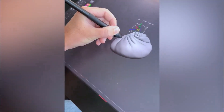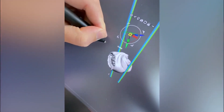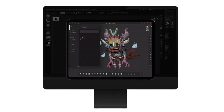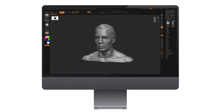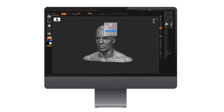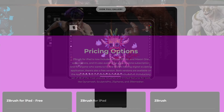The app can introduce features as simply as possible for those new to digital sculpting. For professionals, this is a plus because you can start projects whenever you want — for example, when traveling — to generate ideas or sketch concepts that you can later finish and polish on the desktop.